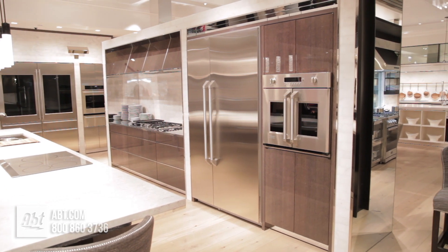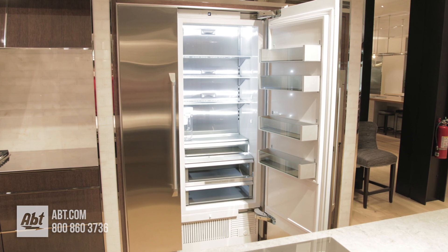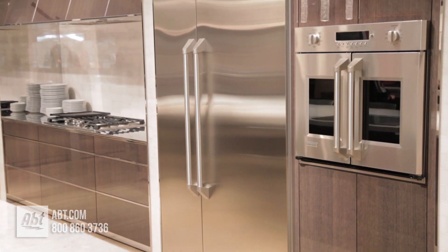This 30 inch Wi-Fi ready all refrigeration unit by Monogram has a total capacity of 17.3 cubic feet and requires a custom panel and hardware as shown.